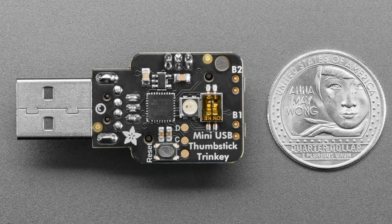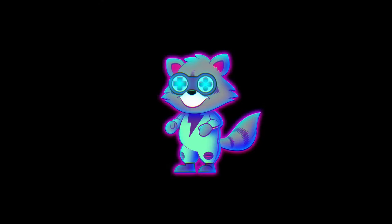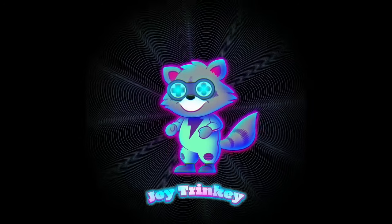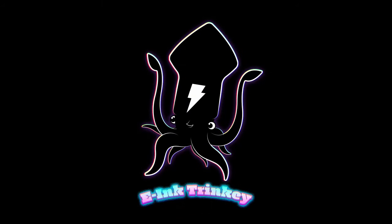There's a DIP switch so you can change the orientation depending on how you plug it in, so up is always up. If you want a little thumbstick, two buttons, a NeoPixel, and a small USB device, this is your Trinkey of choice. We call this the Joy Trinkey because of the joystick, and each Trinkey has its own little character mascot.